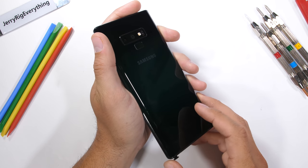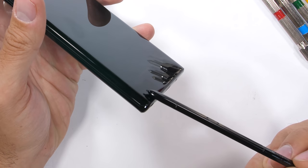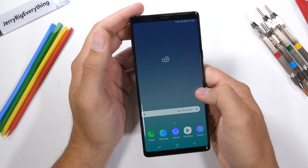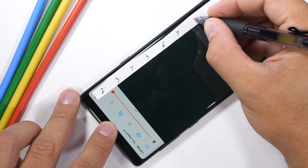One of the unique features of the Note series is the S Pen — we'll get more into that in just a second. It's just one of the many things that allow this phone to take productivity to the next level. Samsung has never failed one of my durability tests before, and I have high hopes that this phone will continue the trend of solid build quality. Let's start with the scratch test.